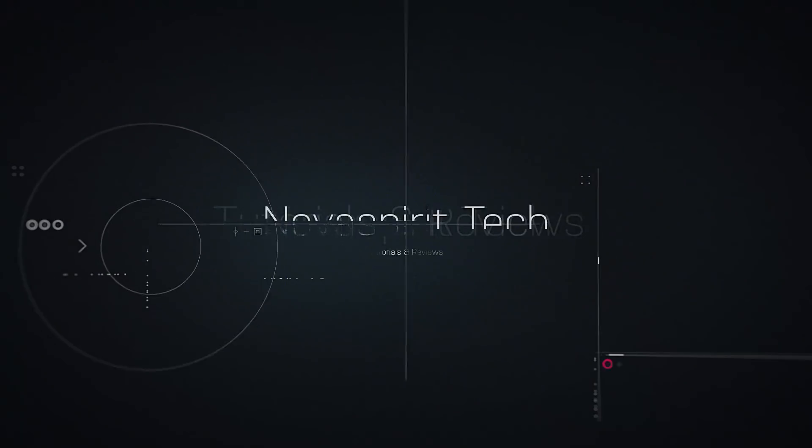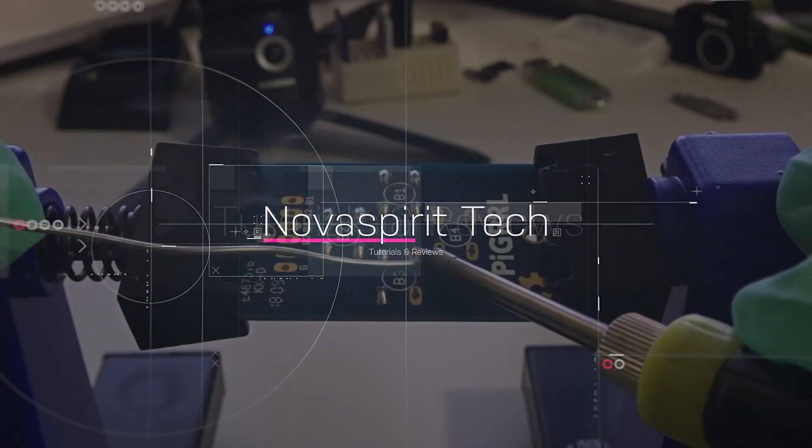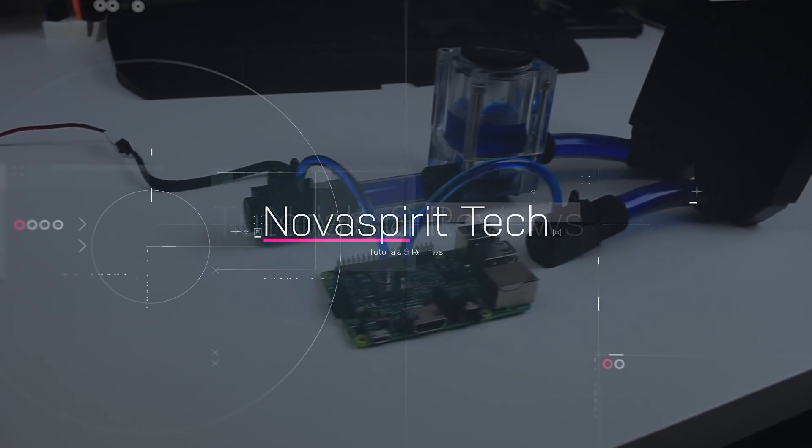Hey guys, what's going on? It's Don here from Nova Spirit Tech, welcome back to the channel. Today we are going to be checking out Seeed Studio's Odyssey x86 as a router. I do want to thank Seeed Studios for sending me this board. If you want to see a full review and benchmarks comparing it to other similar boards, I'll leave a card up top and a link in the description. Everything we talk about will also be down there.